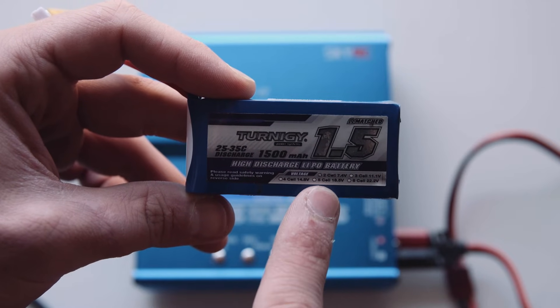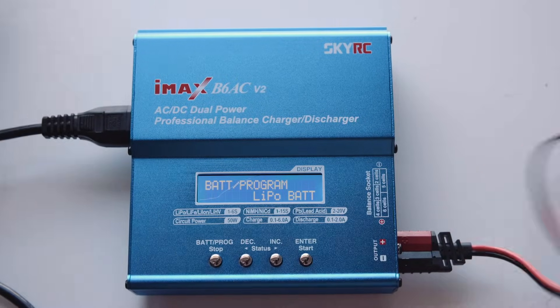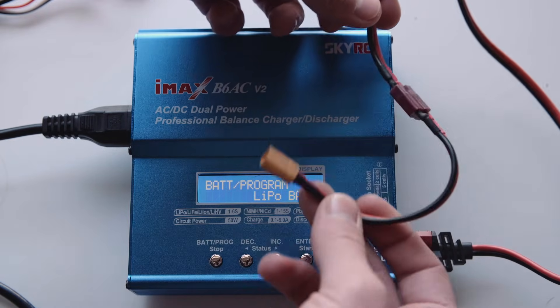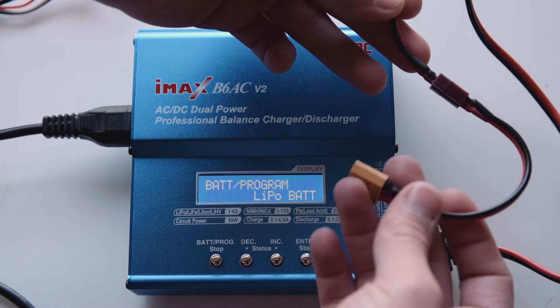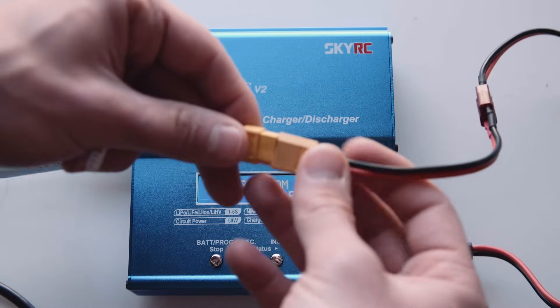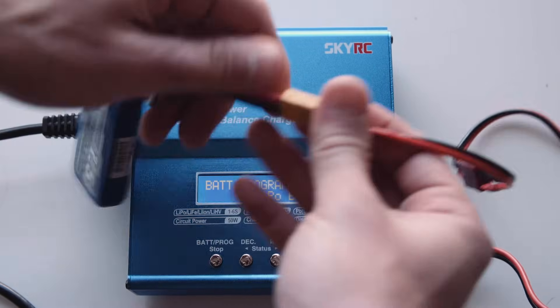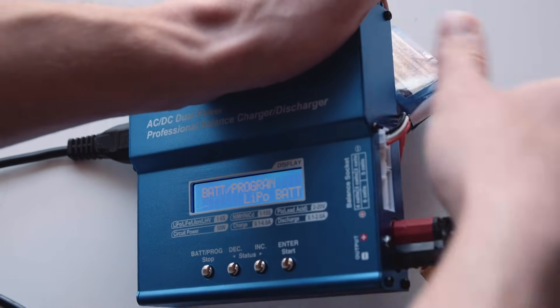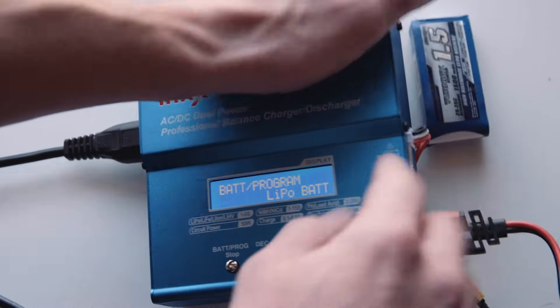This is important information to know. On my main power cable I've got the proper connector with the adapter hooked up, which this unit comes with. I'm going to hook up the main discharge cables, and then on the side I'm going to put the corresponding balancing cable in. This is a two cell battery, so I've got it in the two cell port.